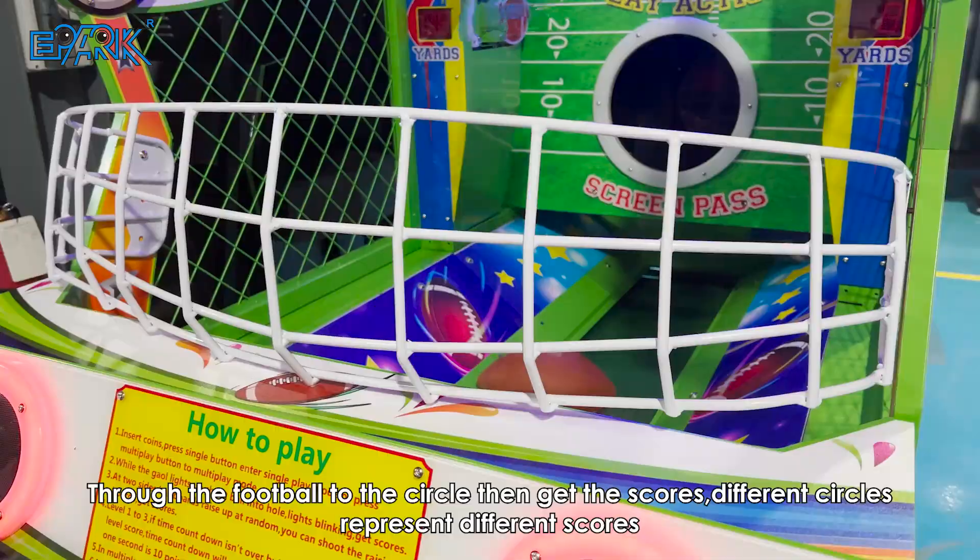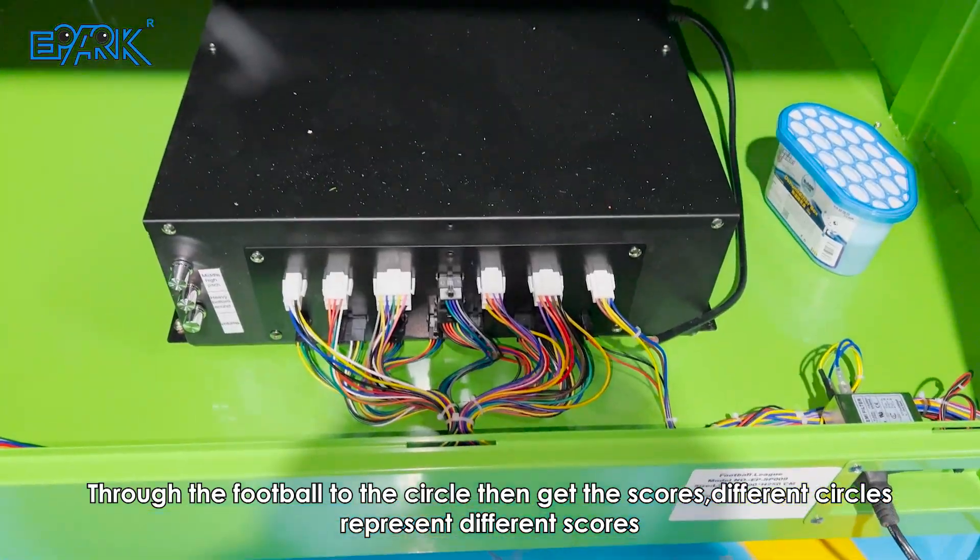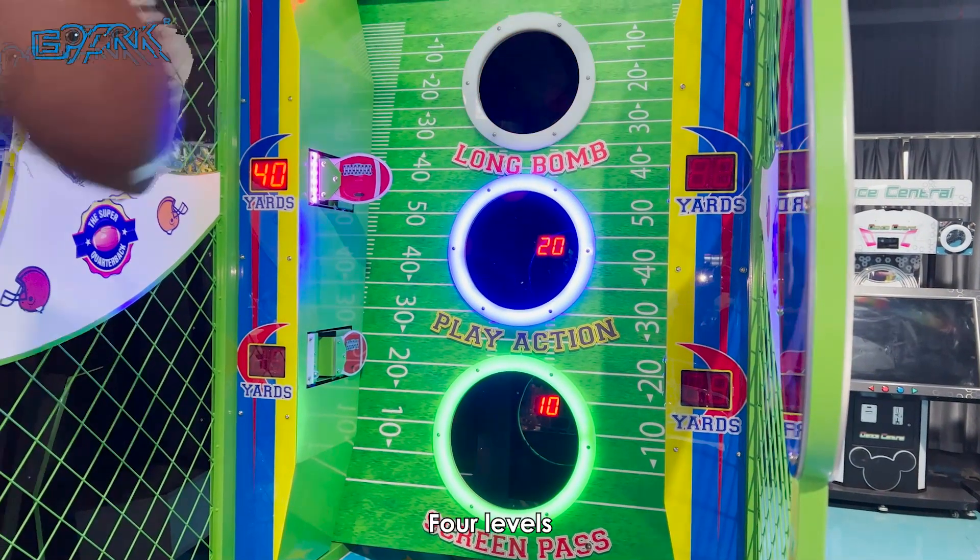Different circles represent different scores. There are four levels in total.